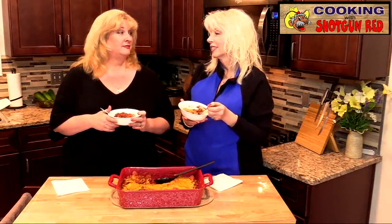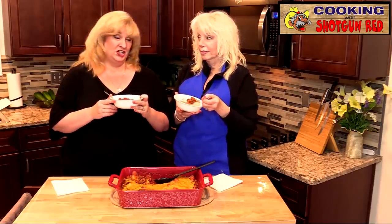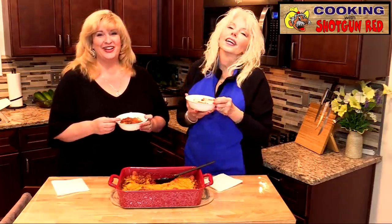And as Steve would say: if this is not the best low-carb chili cheese dog casserole — if it ain't, it ought to be. We'll see you next time right here on Cooking with Shotgun Red.